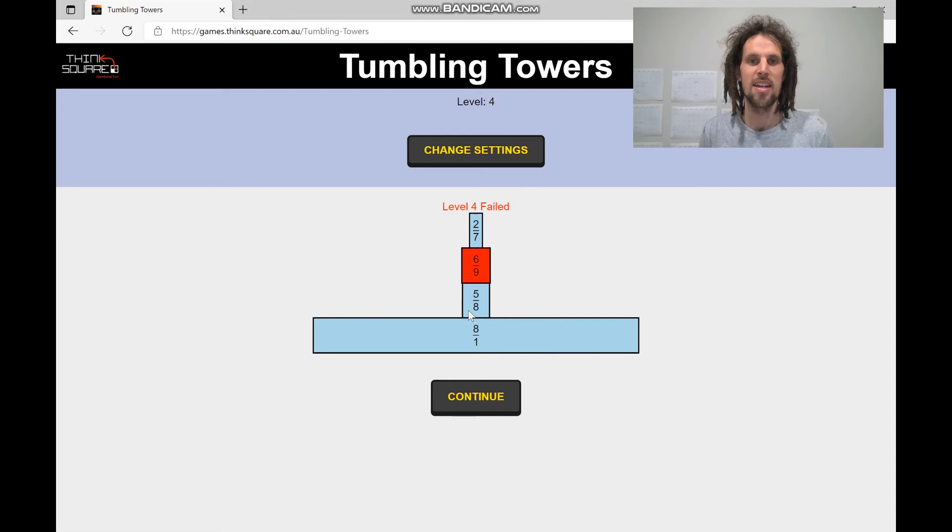You could work out a common denominator for these, or you could say there are three parts missing from here and they're ninths, and three parts missing from here and they're eighths. Well, eighths are bigger than ninths, so if we're missing three parts, those are bigger parts. I love that kids get to estimate and have to make mistakes — there's no way you can play this game and not make mistakes. And I think in a maths classroom we need to celebrate mistakes and teach kids that they're a necessity for growth.